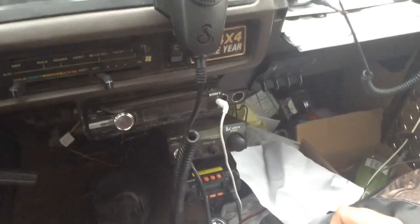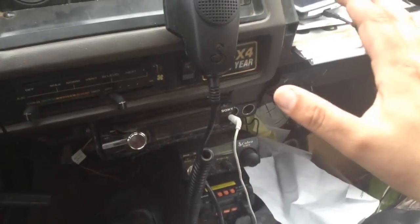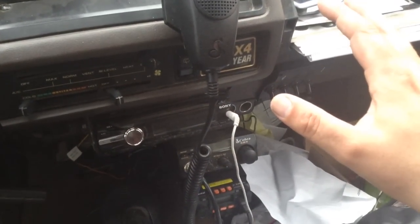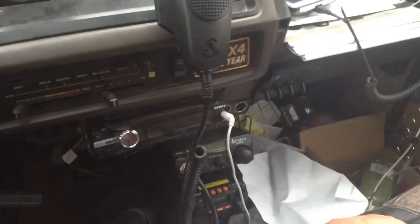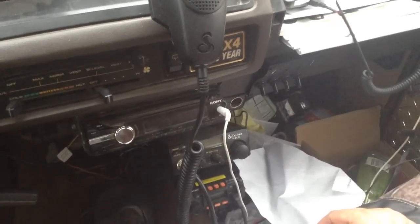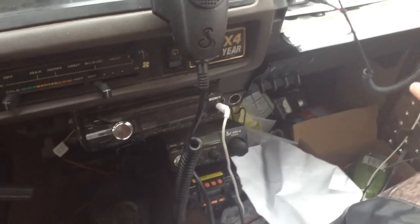Those who have been following the Apocalypse Trooper project know that I've set this vehicle up so that it no longer runs on its computer. It's a manual choke carb, manual systems and all that, but I still run a lot of electronics off of the power system.